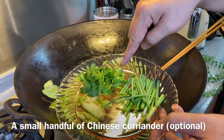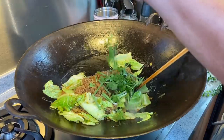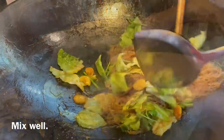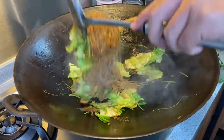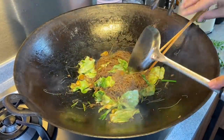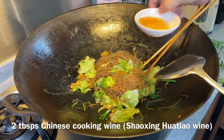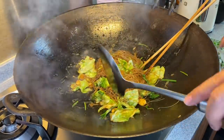Now add in a small bunch of coriander leaves as well as 1 stalk of spring onion. Mix them up well. Now add in 2 tablespoons of Chinese cooking wine, or hua tiao chiu. If you don't take alcohol, you can always omit this — no problem.